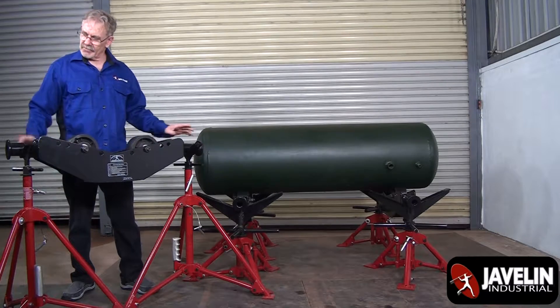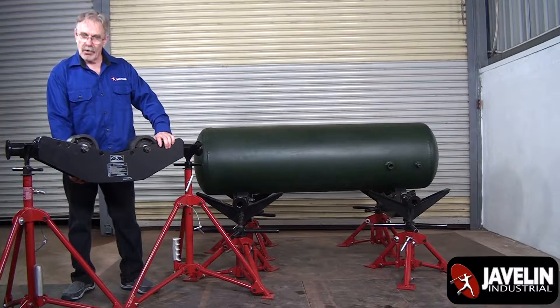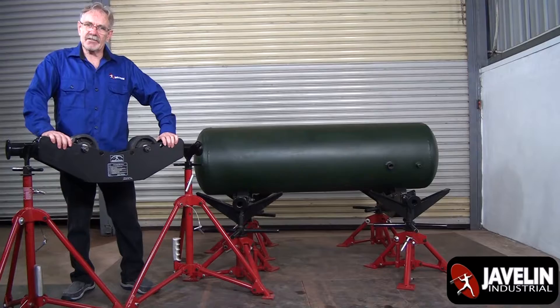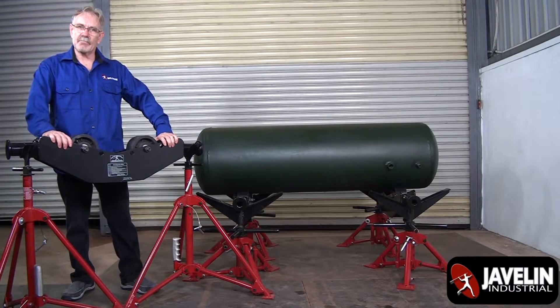If your floor or surface your pipe stands on isn't perfectly level, your rollers are going to be leveled to your pipe. That means less resistance, no crawl, and just a very smooth, safe roll.